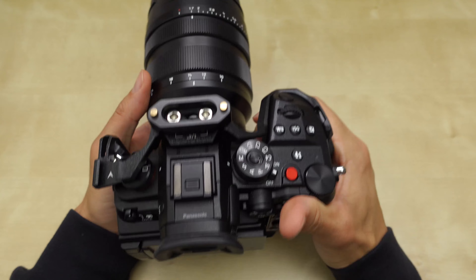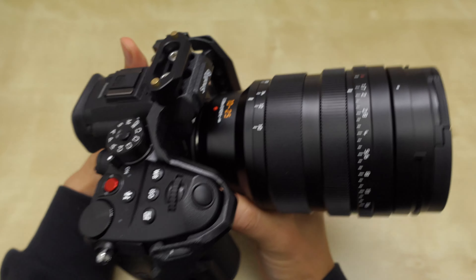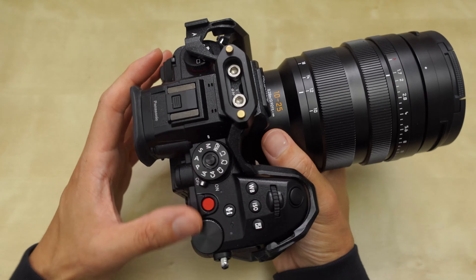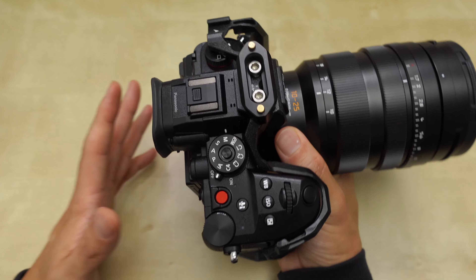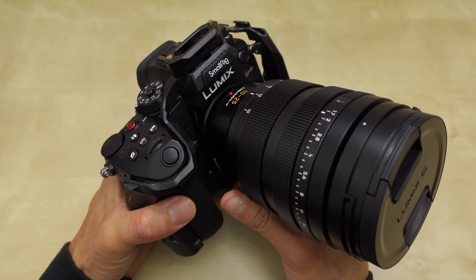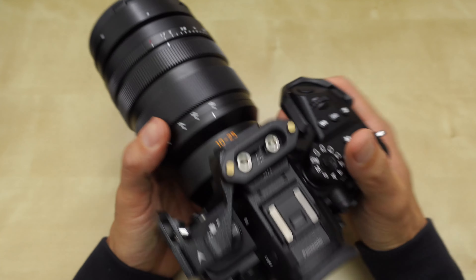I took this out for a photo shoot for the first time — it wasn't a paid gig, it was just a test shoot I was doing. I wanted to talk to you about a menu setting in the GH6 that comes by default that you need to change right away if you're going to shoot the GH6 for stills, and that is the constant preview.